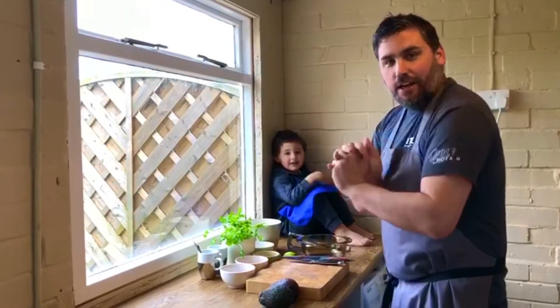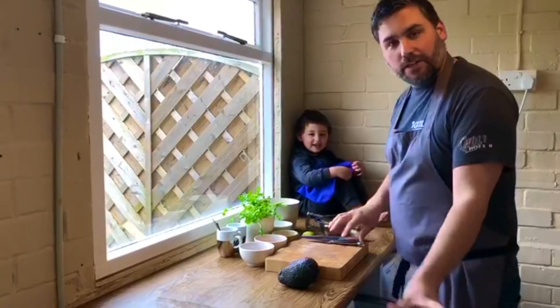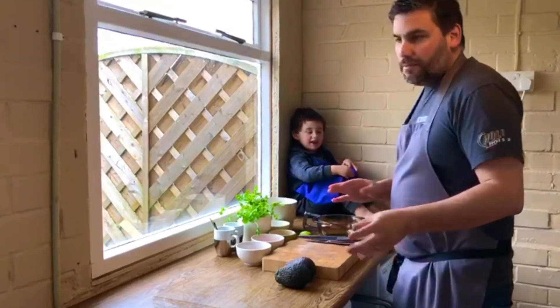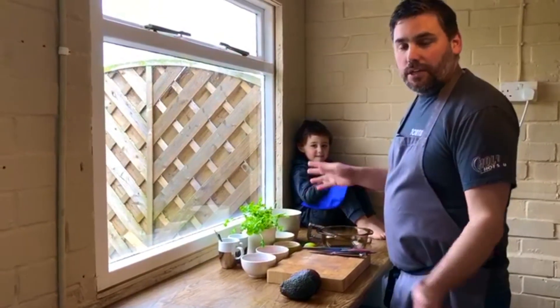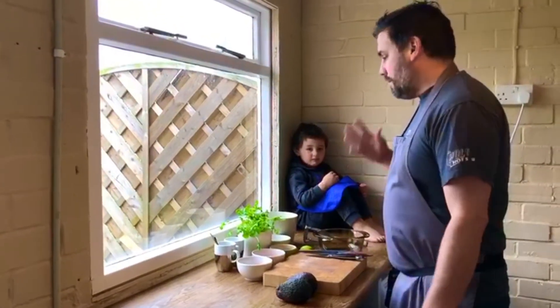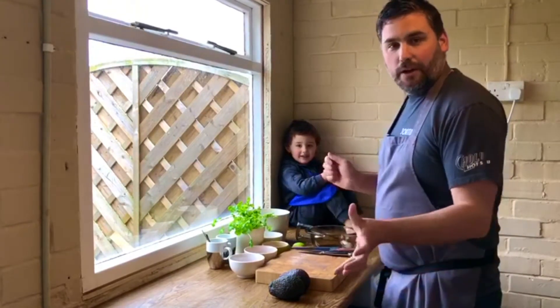Hi guys, Martin from Tortilla here. So what we thought we'd do while everyone's spending a lot of time at home over the next few weeks is to share with you some tips and tricks, some things we do at Tortilla so that you can liven up your meals — make some nice stuff to have while you're sat in the garden in the nice weather with a glass of wine or whatever.